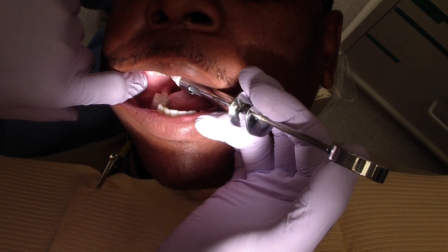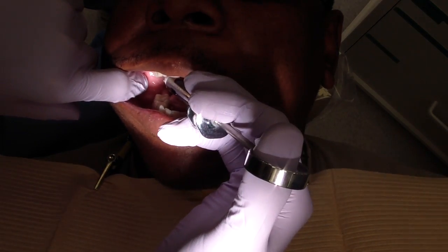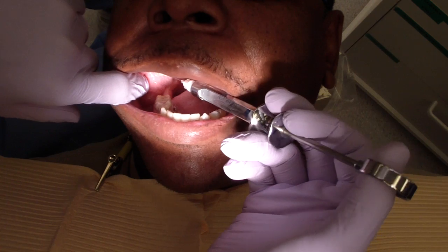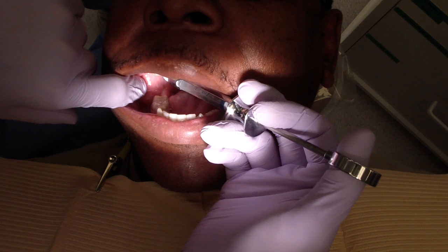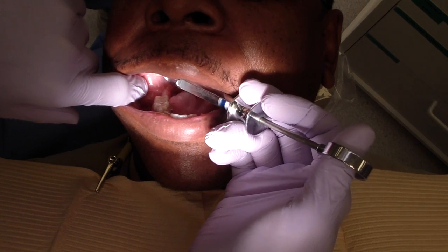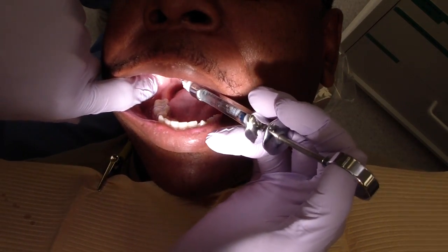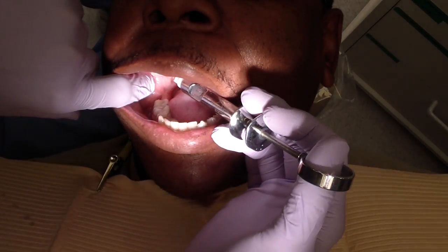Now normally a mandibular block takes me about three minutes because the patient's typically not numb. So we're going to make sure — let me just rotate this around — aspirate. There we go. Go to bone, and we have the plunger. I'm just checking all the time, making sure I'm aspirating. And you can see I'm slowly making sure I'm walking my way back.